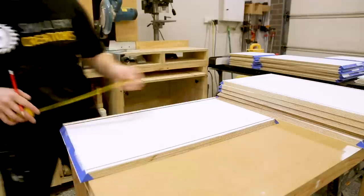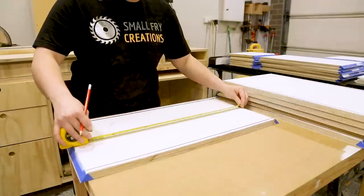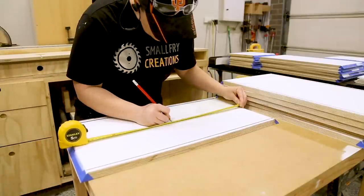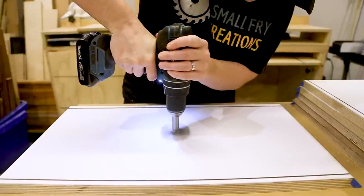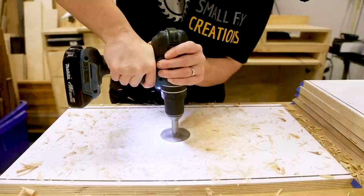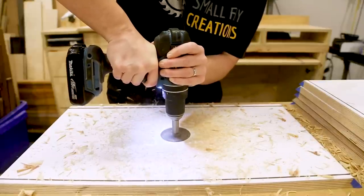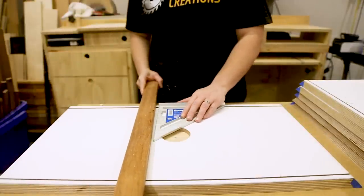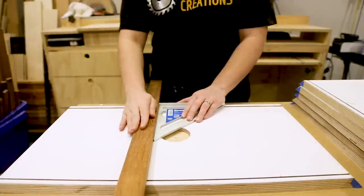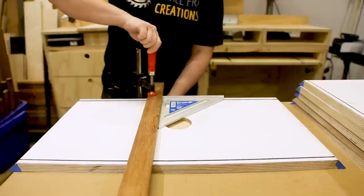I first measured and marked the center of the top panel of the box. I used a 60mm Forstner bit to drill down just enough for the light to be flush. Ideally you would use a drill press with this size Forstner bit, however my drill press was too small so I had to use a hand drill — just going nice and slow and keeping it as straight as possible. I then clamped a straight edge to the board and ran my router along to create a groove in the back for the wires, using a straight bit and completing it in three passes.